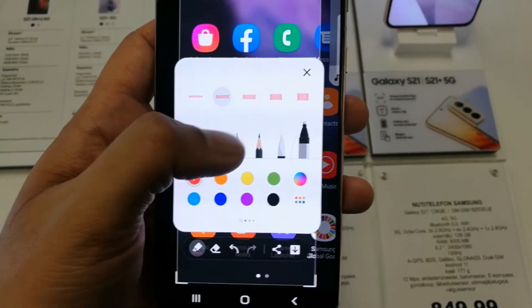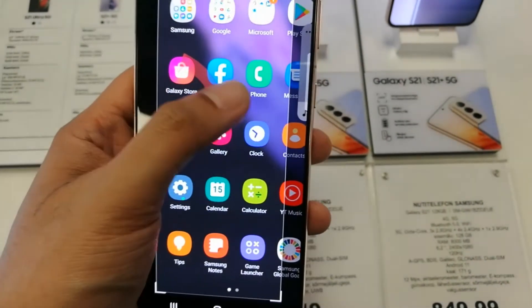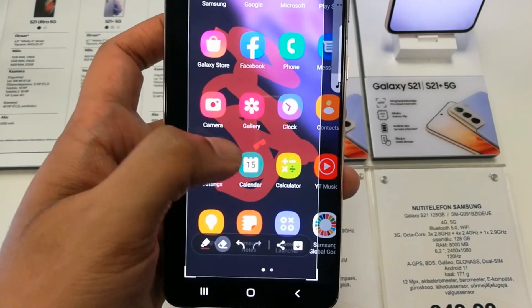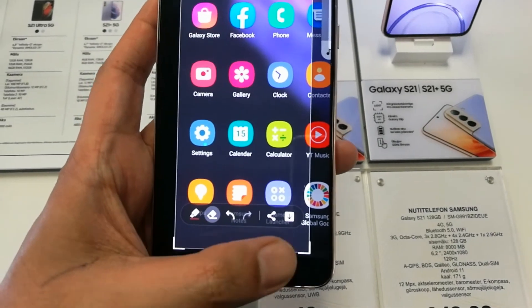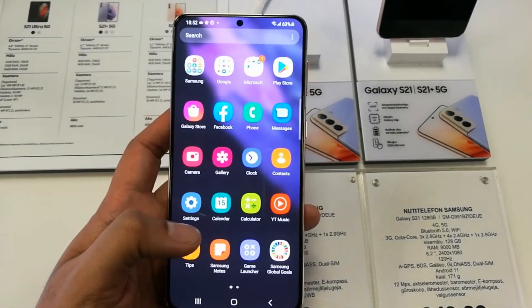For example, I use this highlighter with this thickness, and you can see over here you can also use the highlighter option to edit your screenshot. You can also erase it, undo it, redo it. Then you have the sharing option and the download option as well.